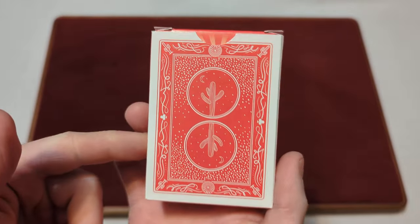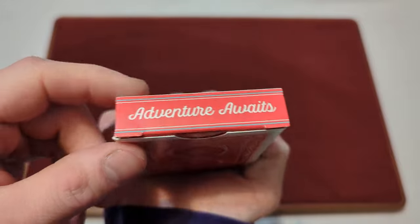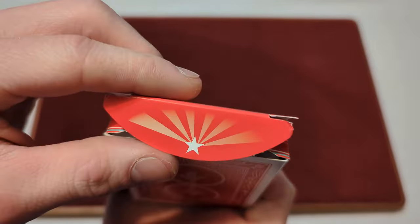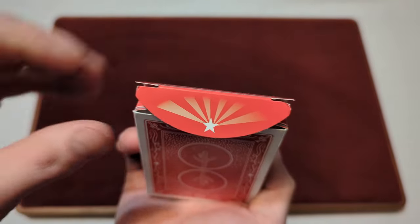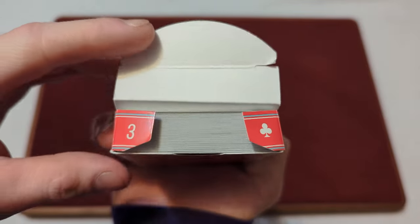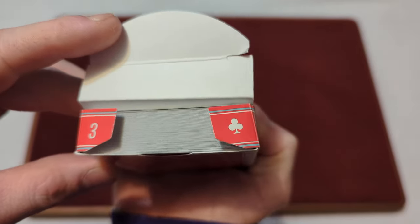On the back, you've got a sneak peek of the back design. There's no seal for this deck. On the top it says Adventure Awaits. And then on the little tuck flap, you've got a little sunrise design with a star. On the little tuck flaps, you've got a three and a club, like a three of clubs revealer.